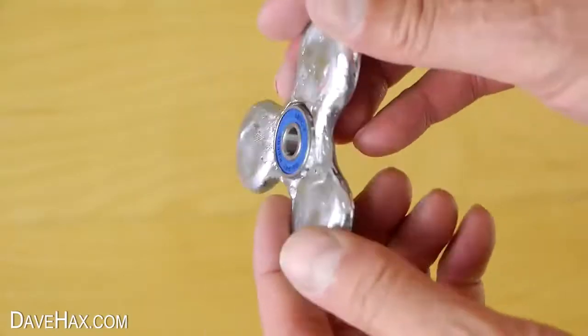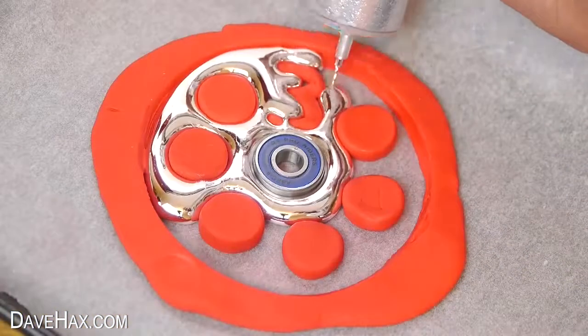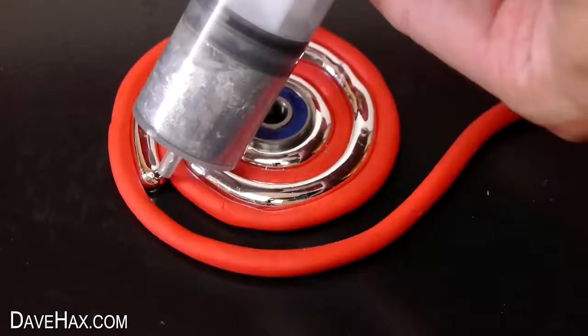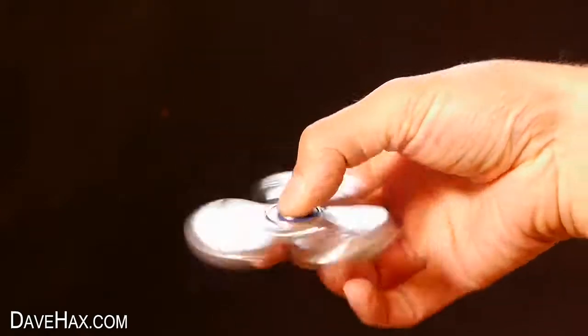Last week I showed you how to make fidget spinners out of gallium, and we looked at a number of different designs. Gallium turns from a solid into a liquid at about 30 degrees C. And today I'm going to destroy the spinners so we can see them melt.